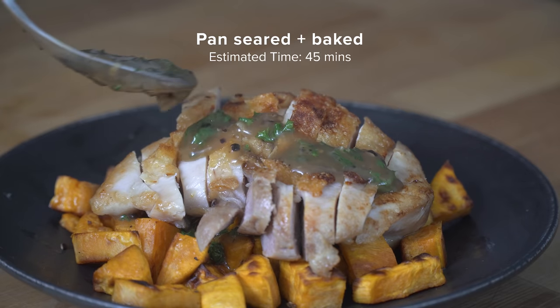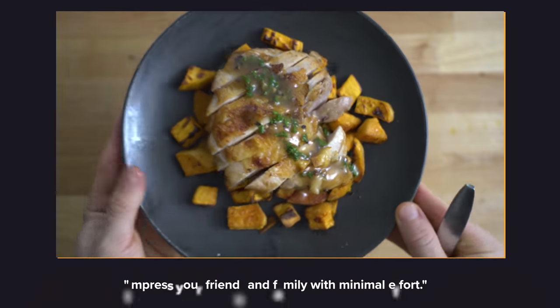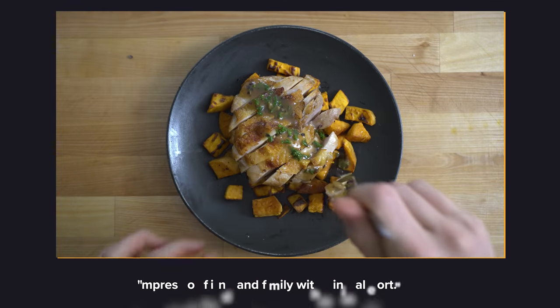But there is one thing we've been missing with the first two techniques that makes thighs so good, and that is the crispy skin. So let's break down technique number three: pan-seared then baked chicken thighs, also known as 'impress your friends or family into thinking you did a lot more work than you actually did.'